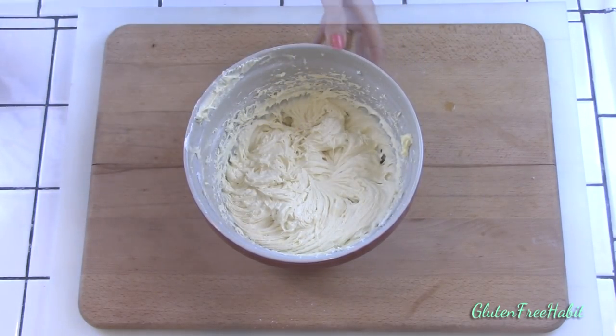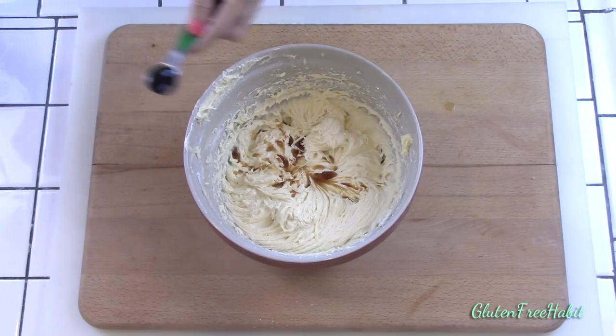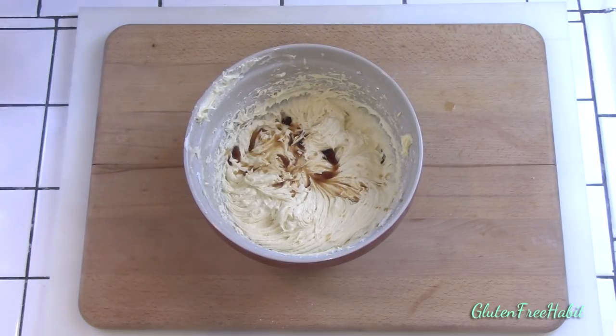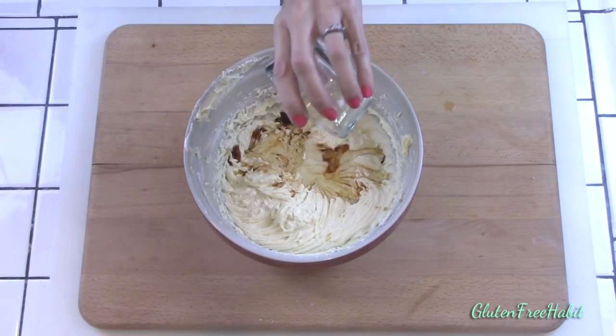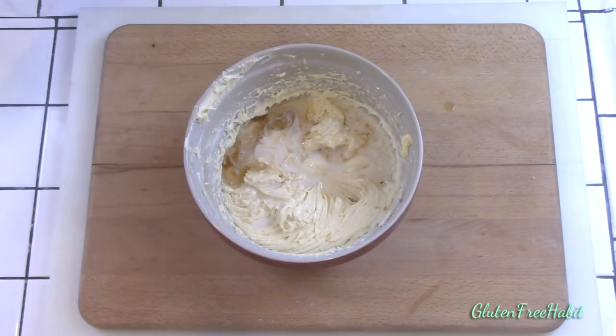Now we'll add the final ingredients: your vanilla, oil, and buttermilk, and mix that all in.